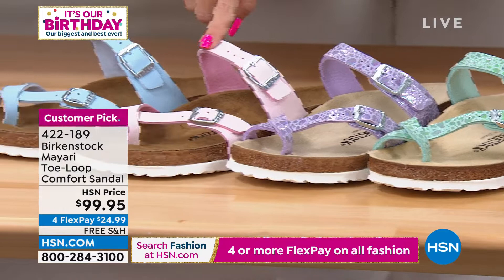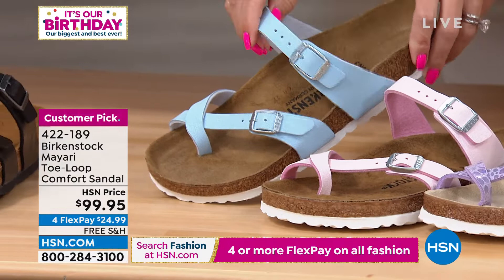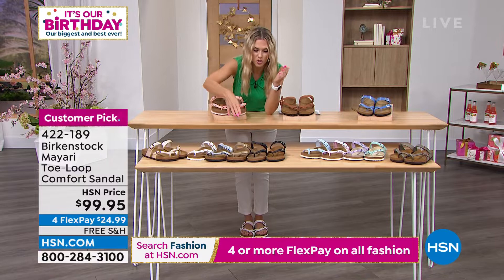Then we go to some solid lighter pastels. This is your brushed light rose — it's a beautiful soft pink. And then your sky, which is so pretty. I love the sky with that silver buckle. Then let's go with your traditional, neutral, classic — kind of where most of us start. A lot of us don't play around with the colors until we really know we love the shoe and we're going to wear it a lot.